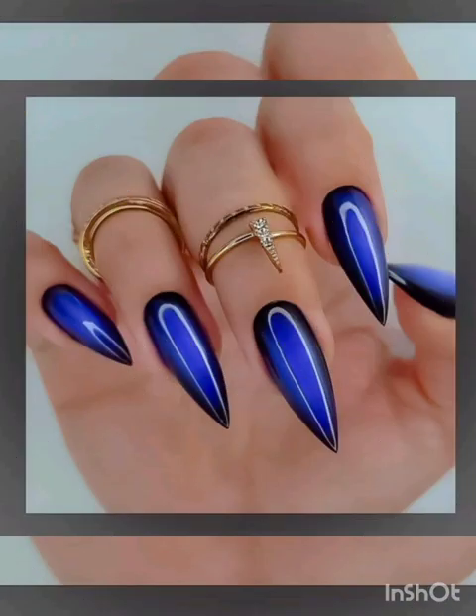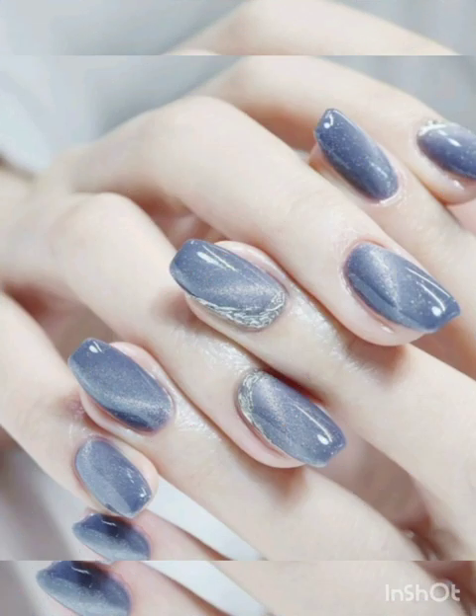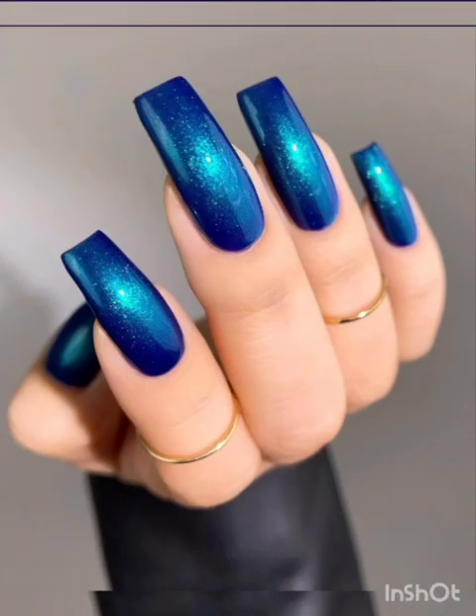Magnetic nail polish is a fascinating and innovative way to create stunning nail designs with depth and dimension. The polish contains magnetic particles that respond to a magnet, allowing you to create mesmerizing patterns and effects on your nails.